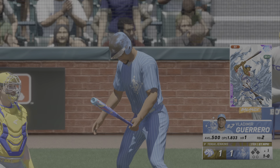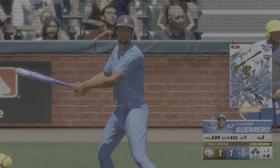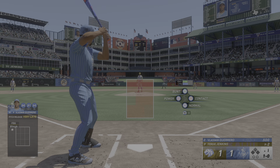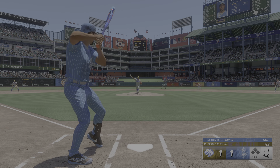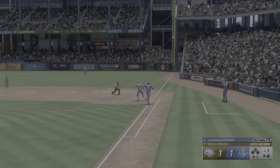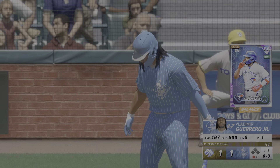Vladimir Guerrero up next, takes ball one. The 1-0 — out to short, Graham on the first, and that's the first out. Nice recovery after giving up the home run.